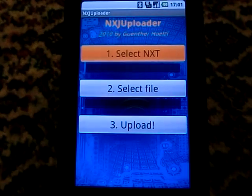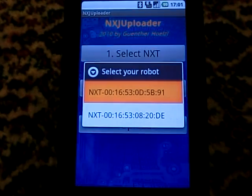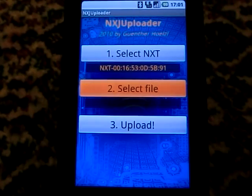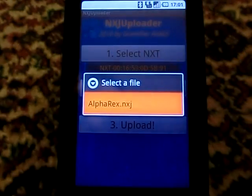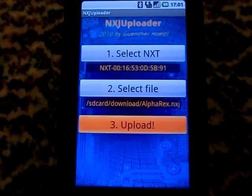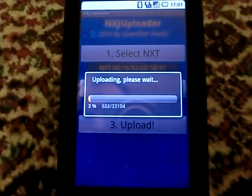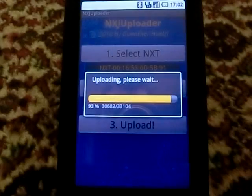First we select the NXT, then the filename of the app, and finally we upload it wirelessly via Bluetooth. As you can see, no PC is required. After some seconds the upload is finished.